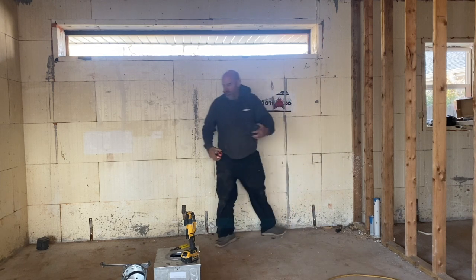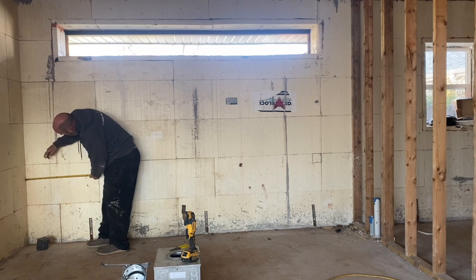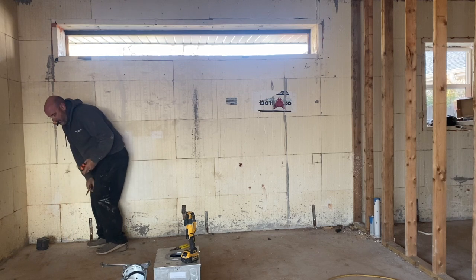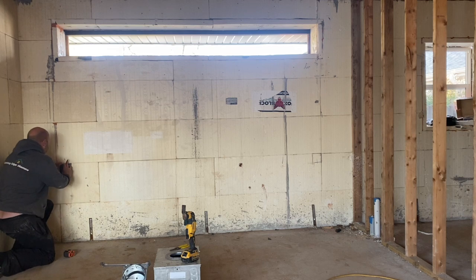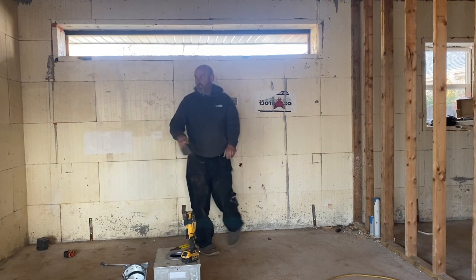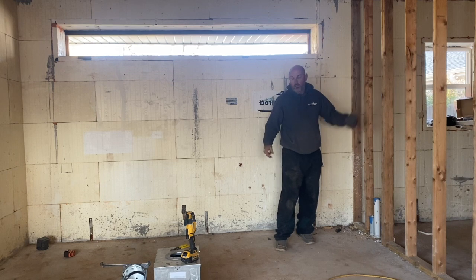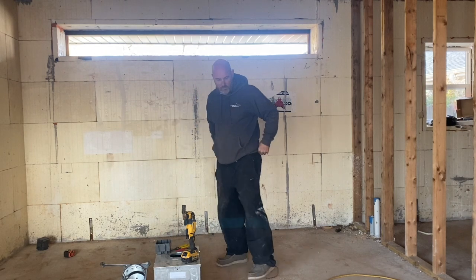The next one will be over here. I'm going to come off 16 inches and up 28. This one's a little less happy because I'm on a web — and I'll show you why that's actually good for you guys. The cool thing about ICF wiring is that I can put this box anywhere I want. On a stud wall, I'd have to block out if I need it right here. You don't have to do that with ICF, but sometimes if you're on a web it does complicate breaking it out a little bit.